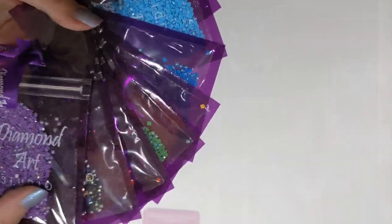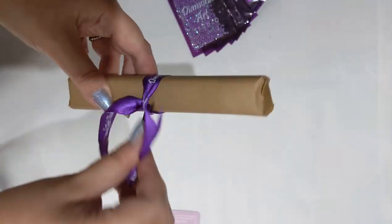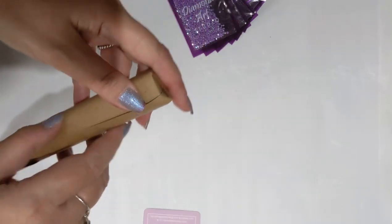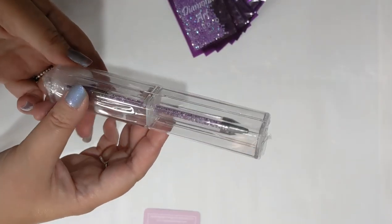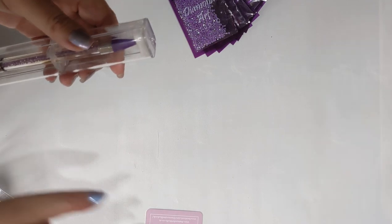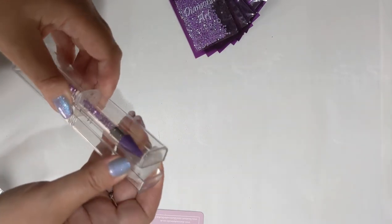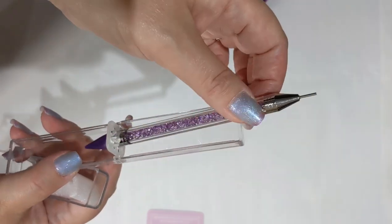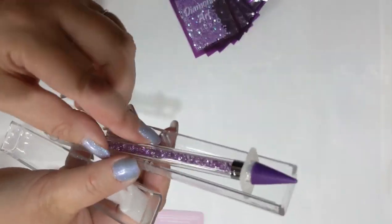In this bundle you've got the selection of AB drills, but you also get to choose a pen. Mine is individually wrapped with its own ribbon. I actually couldn't remember which one I picked — and oh yes, a very beautiful purple sparkly pen! This bundle was £34 and includes the selection of AB drills, a pen, a tray, and a choice of one more item.